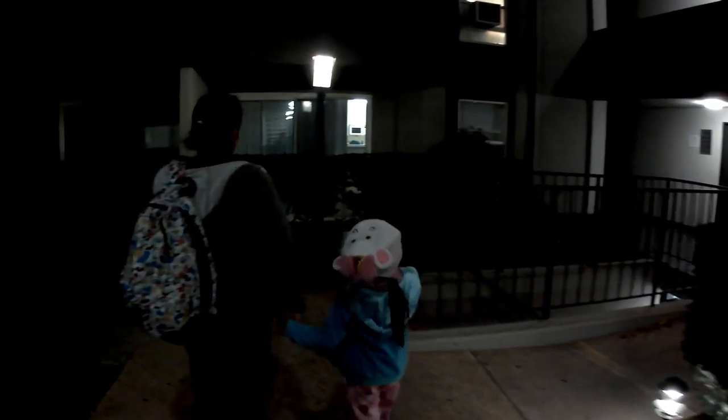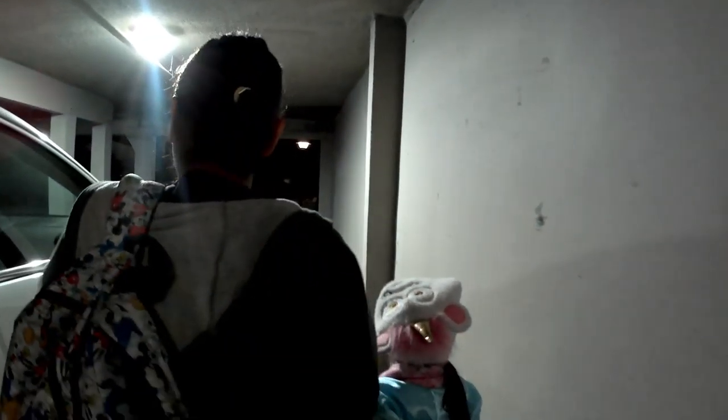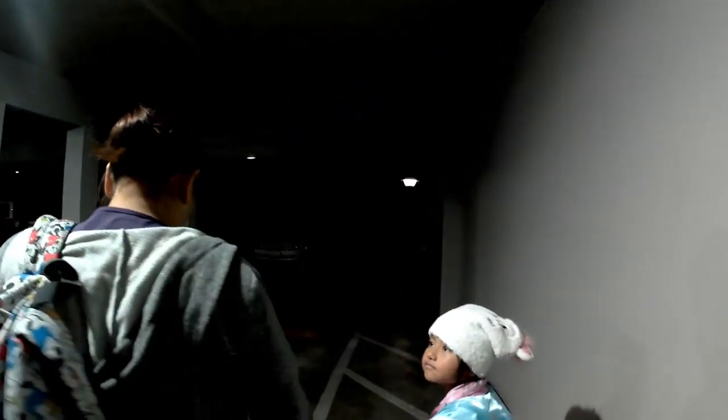That was a low light condition. This one has no light. Here we are down at the parking lot. It's very low light. Very stable though, but look how dark it is back there.